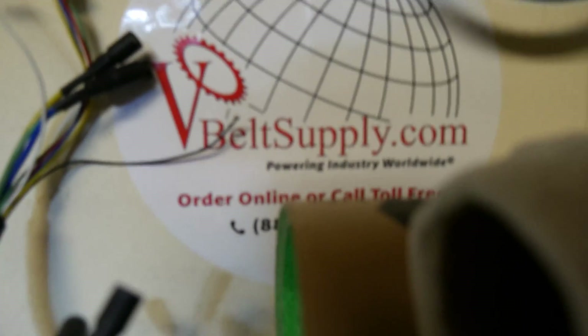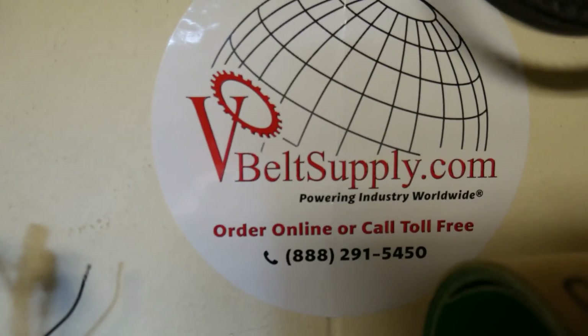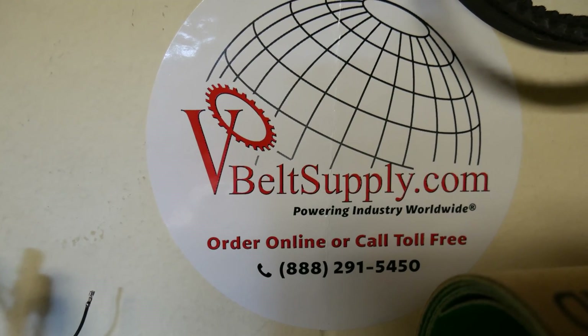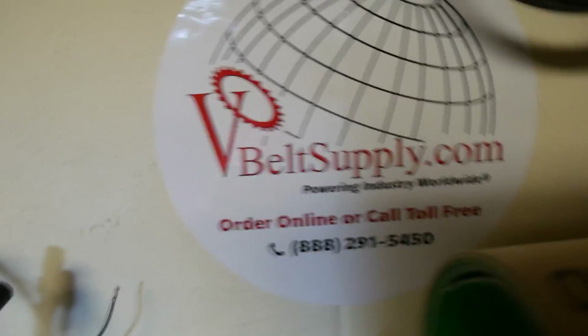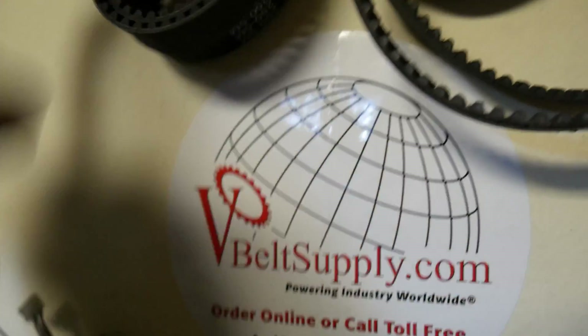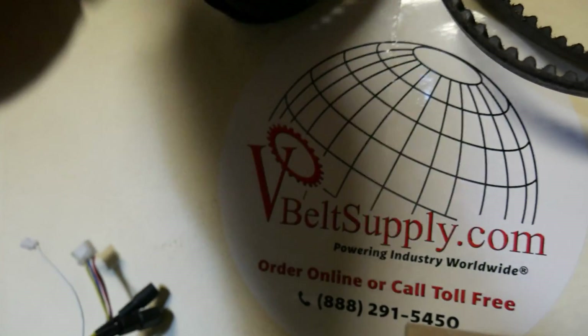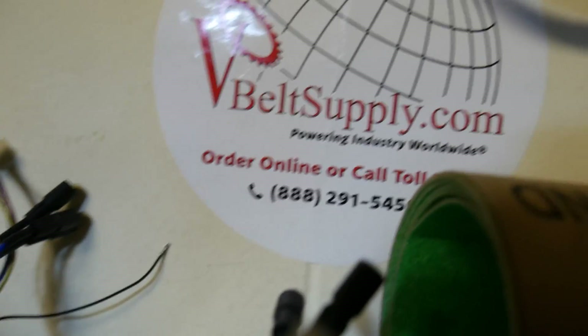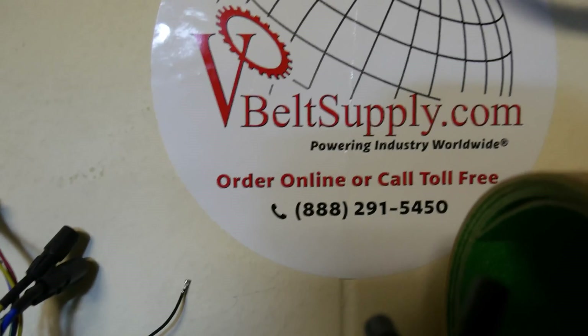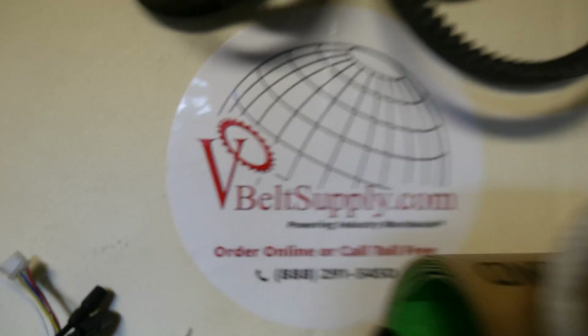V-Belt Supply - vbeltsupply.com - order online or call toll free. If you're going to order Maytec and need belts to fit the Maytec product, their belts aren't expensive. Get the Maytec ones. If you have an Evolve, don't order from Evolve - V-Belt Supply dot com wants your business. Trust me, that's how it is.